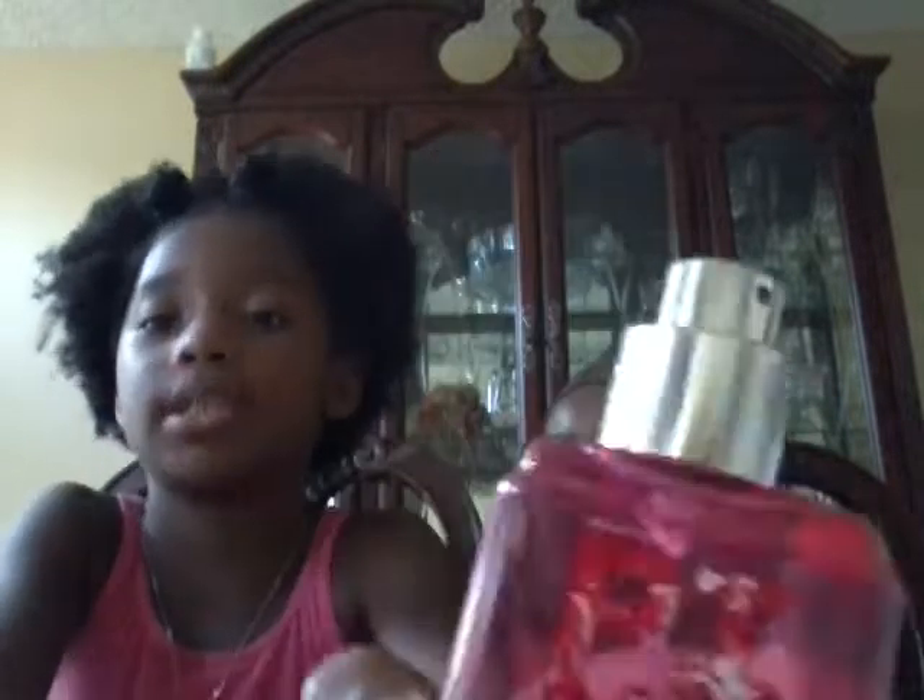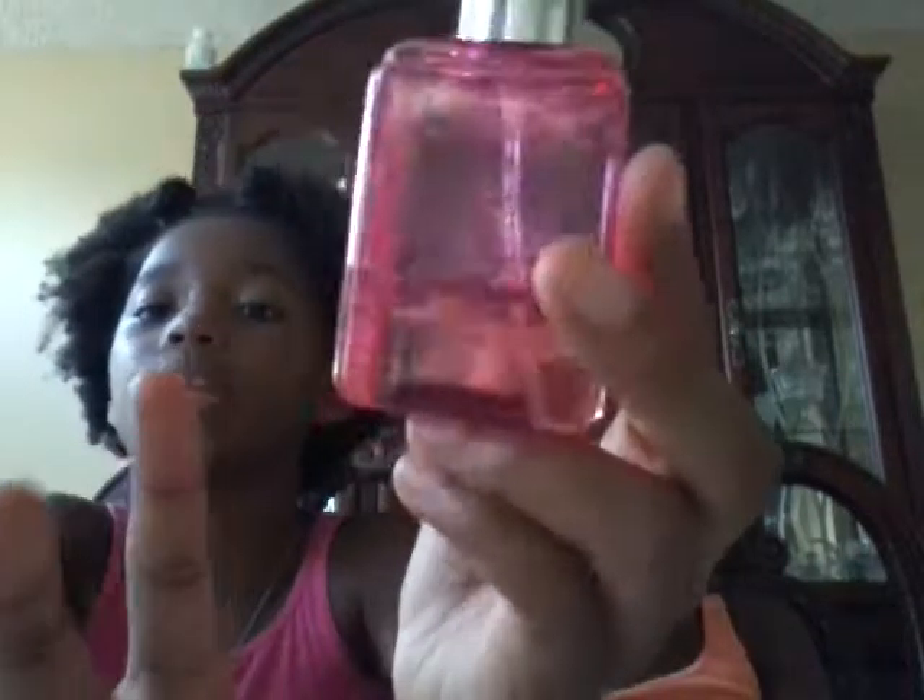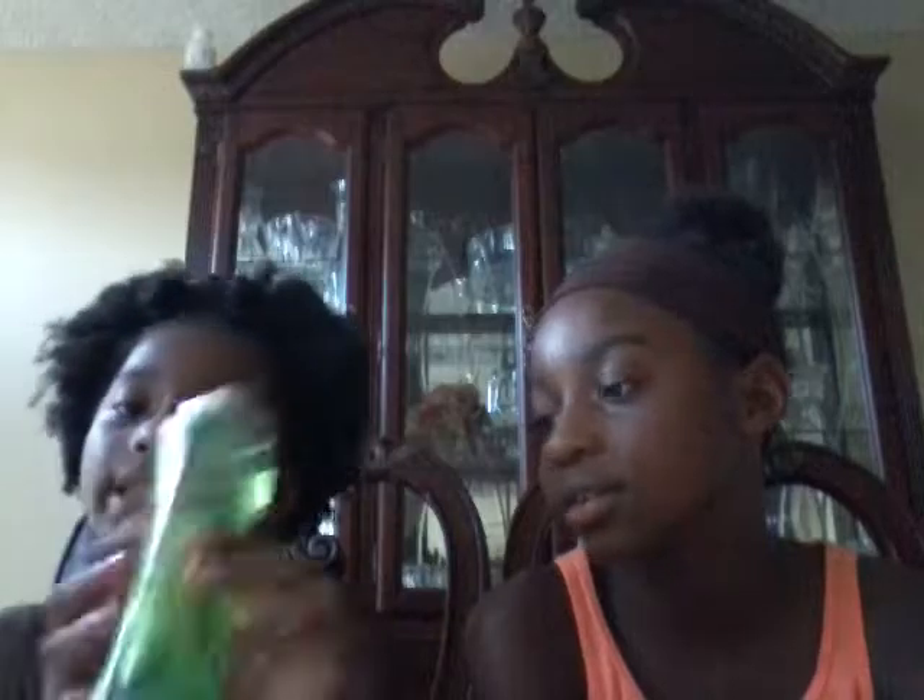My friend got this from Victoria's Secret and gave it to me, and I used almost all of it because it smells so good. Then I got White Citrus Shea and Vitamin E Body Lotion from Bath and Body Works, and I have the White Citrus Fine Fragrance Mist, Signature Collection from Bath and Body Works too. I got both of the same.